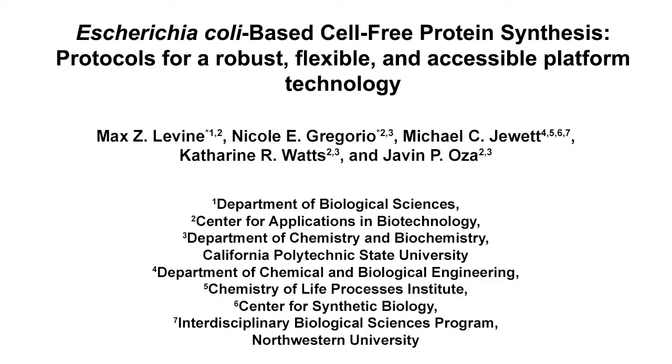This protocol simplifies and clarifies the methods for implementing cell-free protein synthesis by non-experts. Improved access to these methods will help democratize the platform and the broad set of applications that it enables. The main advantages of this technique are the speed, cost-effectiveness, and the ease of reaction setup compared to other cell-free protein synthesis platforms.